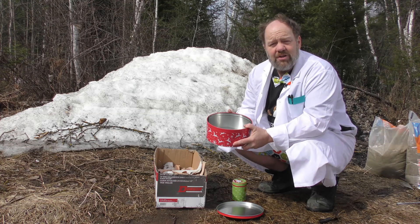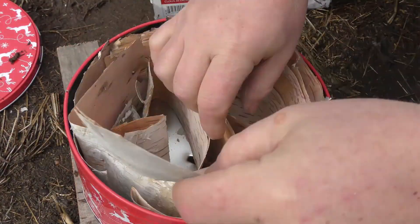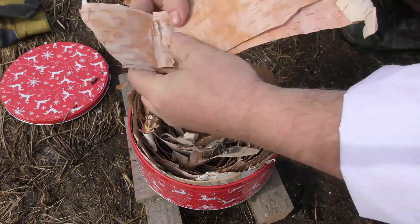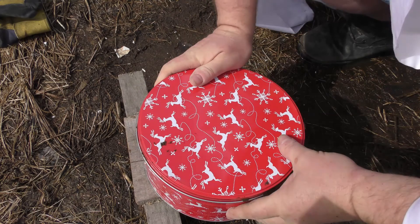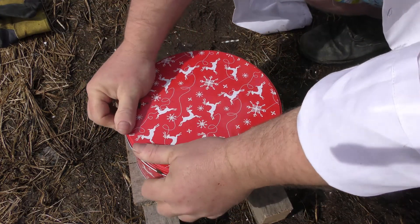Next, I'm going to stuff this tin with as much birch bark as possible, making an almost perpetual roll of bark inside the container so that all the bark is vertical. This way the oils that are shed will drip off the bark, down to the bottom of the container, and get funneled through the hole in the bottom. Once it's stuffed, I'll slap on the lid — this keeps out the oxygen.